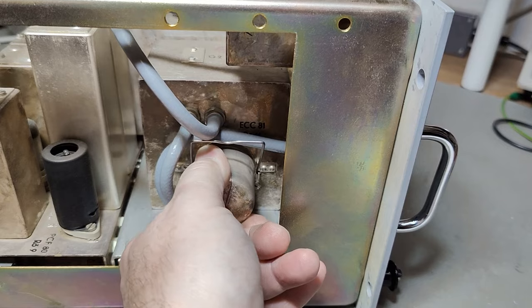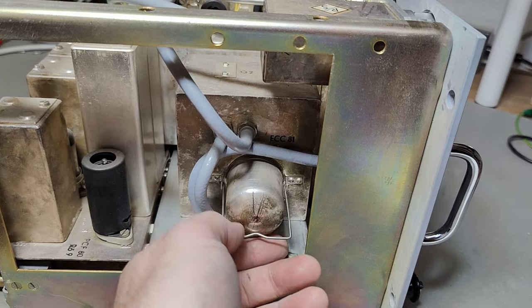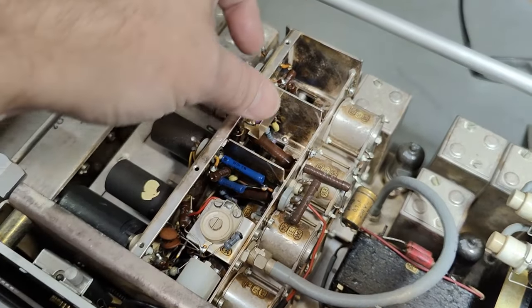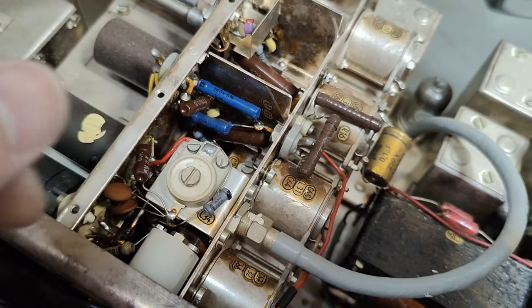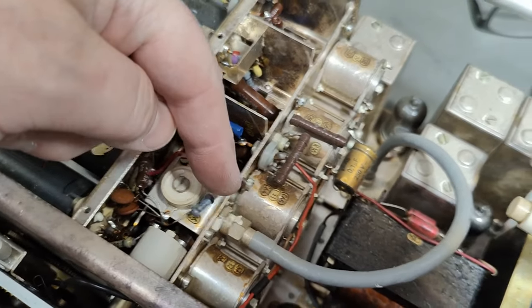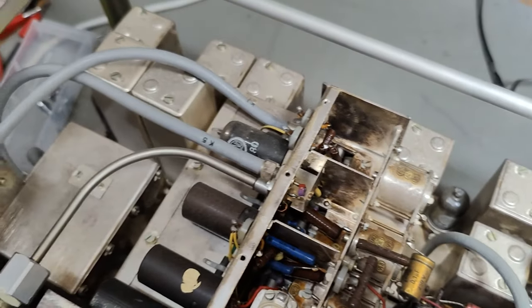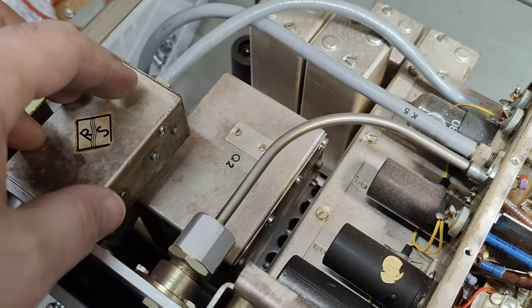I removed the little lid here at the top of the tuner, and see it was hiding a trimmer capacitor. So that is for some match of input or output. This one goes to the IF, and here we got the antenna input. And then there is, of course, some sort of band pass or low pass filter.